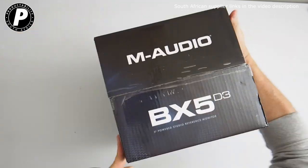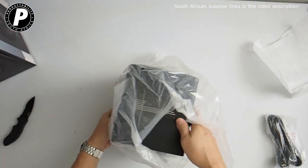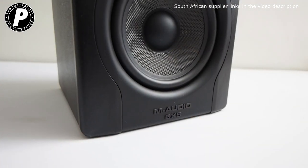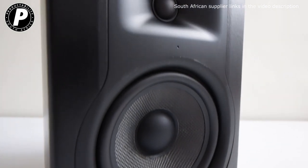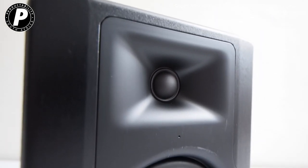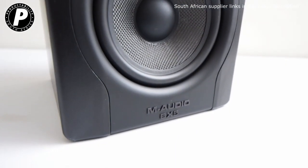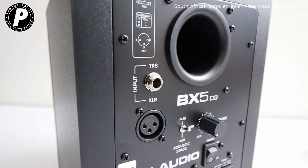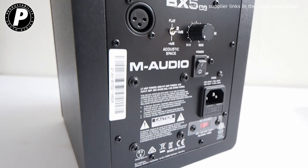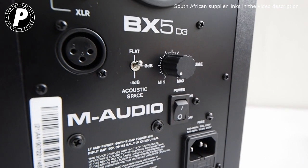The final part of the box deal is the M-Audio BX5 D3 Studio Reference monitors. These are really excellent monitors. They're pretty small but very hefty, and they come with 5 inch drivers and a 1 inch tweeter. In between the two you'll see there's an LED, and when you're sitting directly at the right optimal listening position, that LED will shine brightest. Over on the back you have inputs for a TRS or XLR cable. You also have a switch that will allow you to adjust the bass response depending on your studio. There's a power supply, a power switch, and of course the volume control.